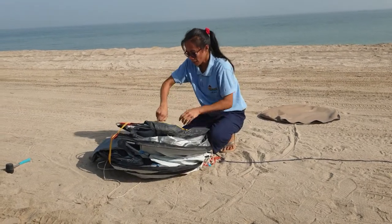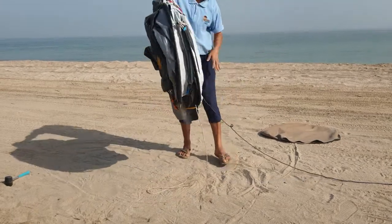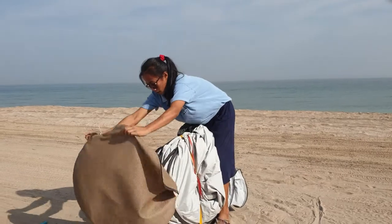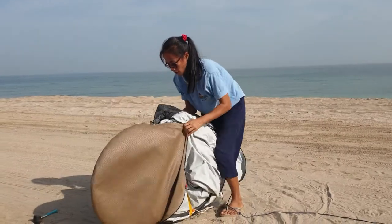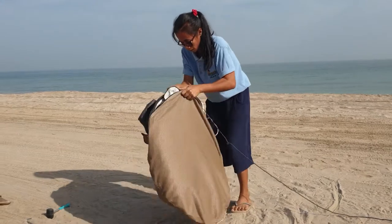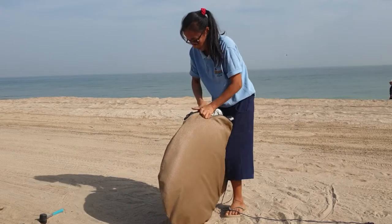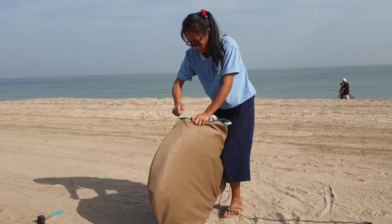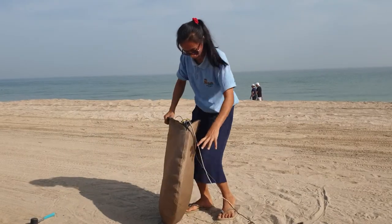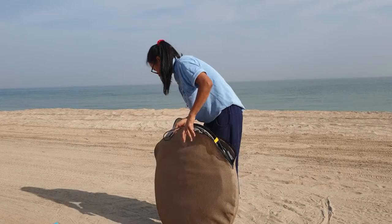And then fight it again. And then put it back like this. And then put it back.